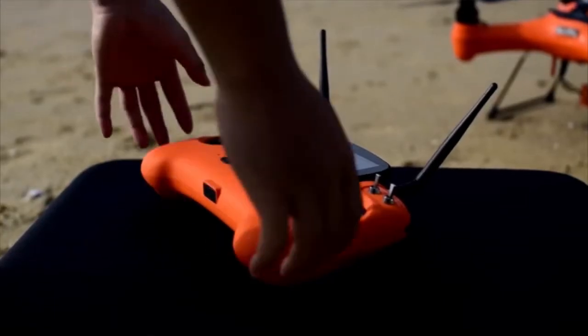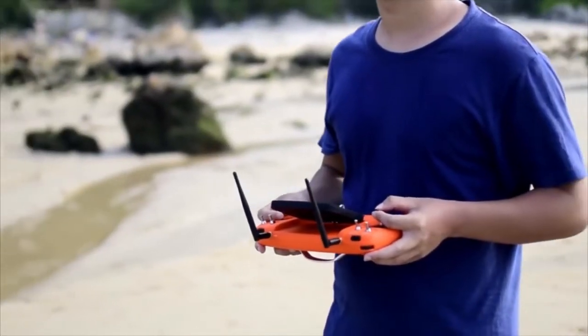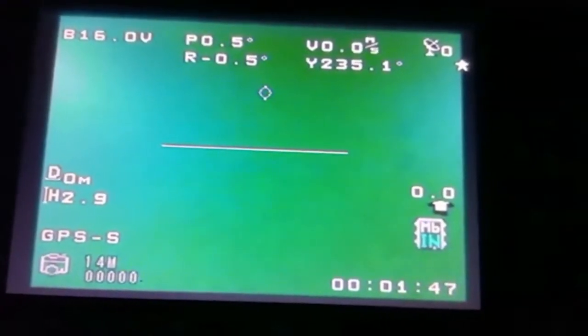By redesigning the remote control from the ground up, we were able to integrate a high resolution video monitor with an on-screen display that shows the health of the Splash Drone and vibrates to alert you when the battery is running low.